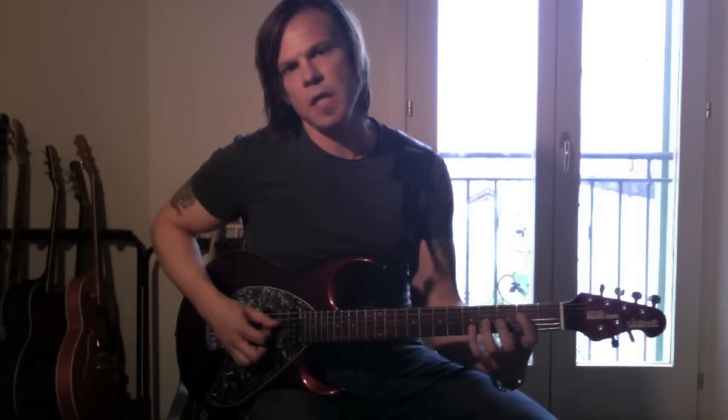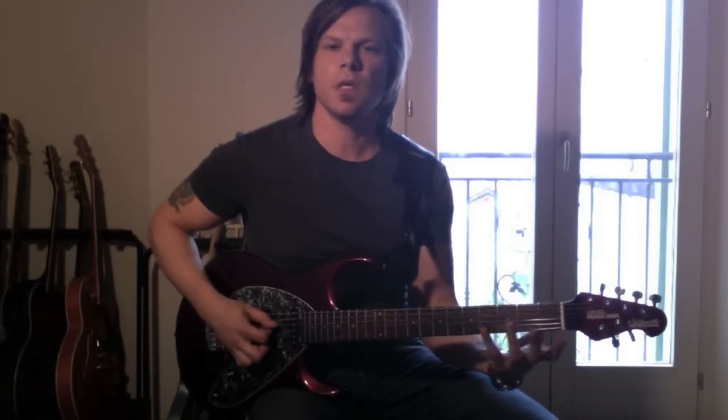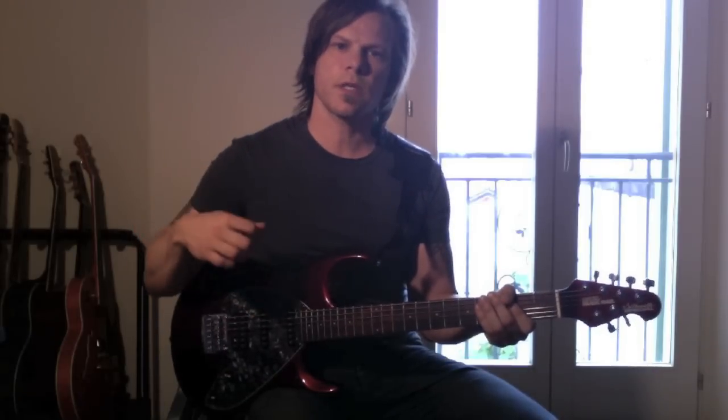It starts out with an E power chord, where it gives you E minor. So it's 2nd fret on the D string, 4th on the G string, and 5th on the B string. And I use strictly alternate picking, starting with a down stroke.